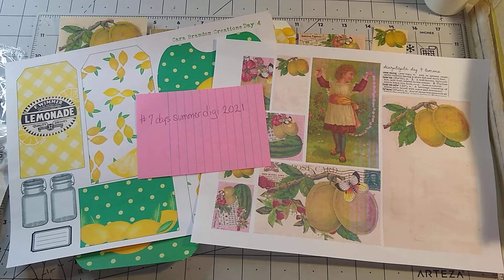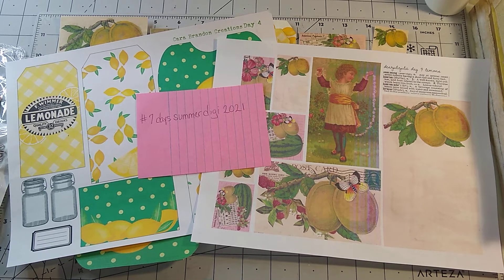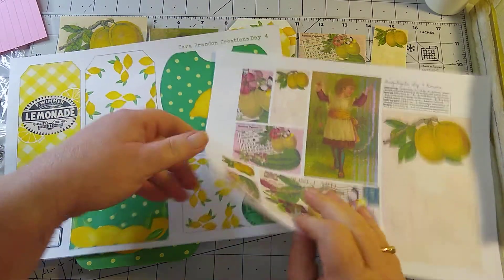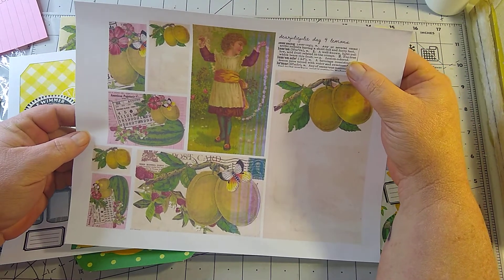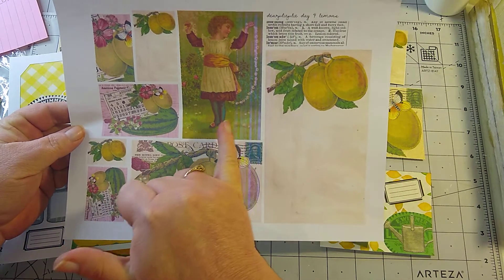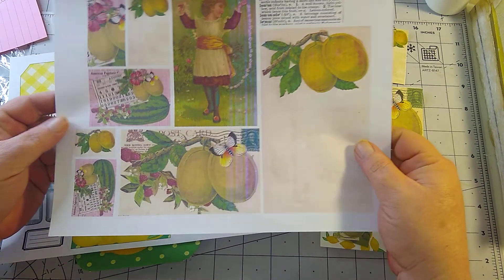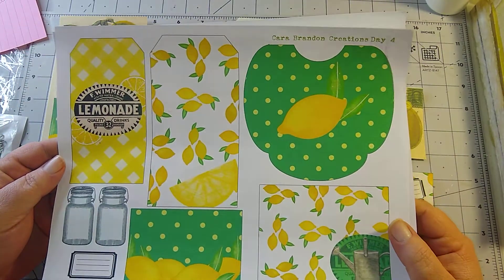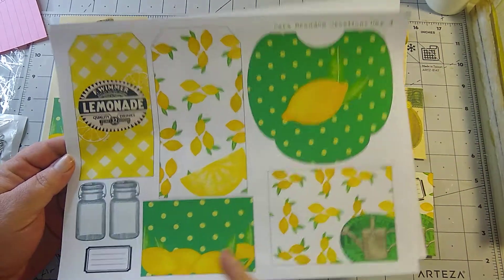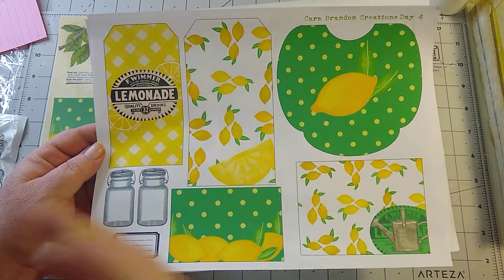Hello everyone, welcome to my channel, this is Handmade by Gardena. I'm going back and doing day four of the hashtag Seven Days Summer Digi 2021 collaboration with Care Brandon Creations and Dear Julie Julie. We have a large journaling card with some lemons, definitions of lemon and lemonade by Julie, a little girl Julie called Daisy, a postcard, and some small ephemera from Julie. Here is Karen's day four: a pocket, journaling cards, tags, mason jars, and a label.